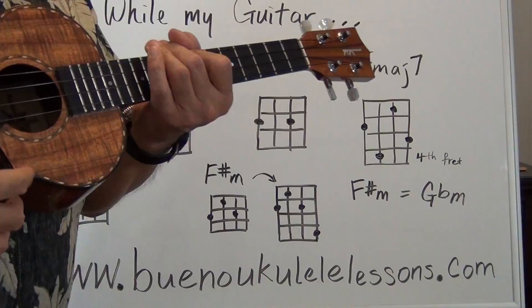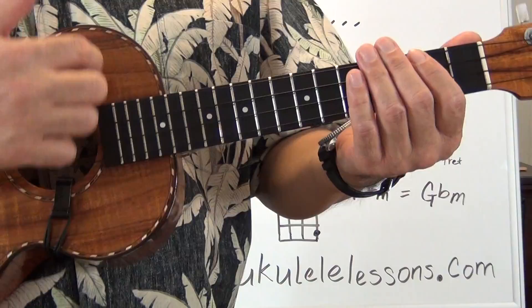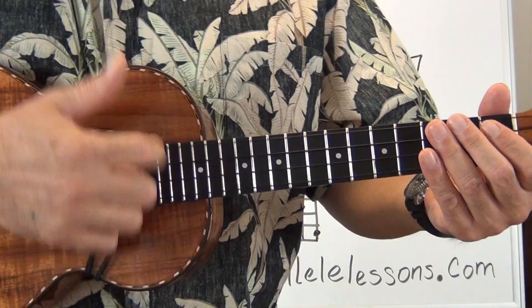The strum is basically just an up and down strum, just like this. So just do a dampening strum exercise with me to get the feel. I'll give a four count, we'll start with the intro two times, and then we'll start the song.